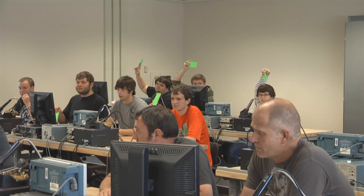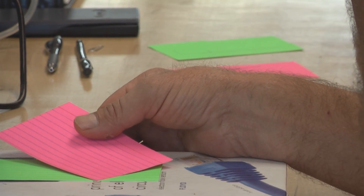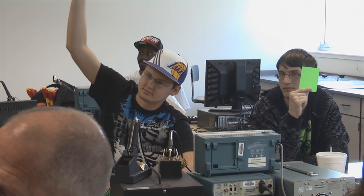It's also very quick. It doesn't take very long to just write true and false or A, B, C, and D on these cards. So I like it for that aspect.